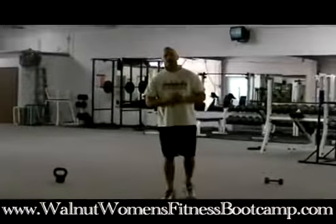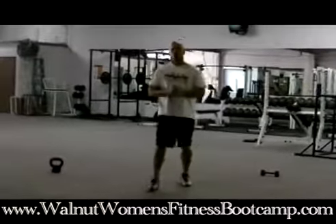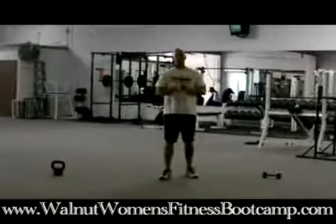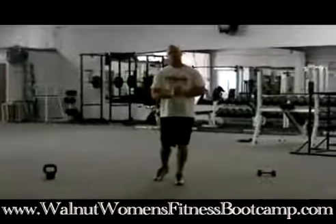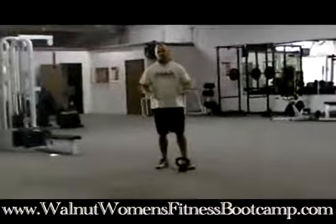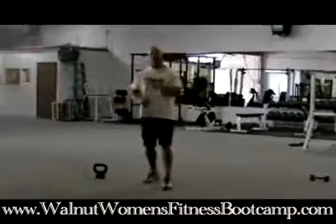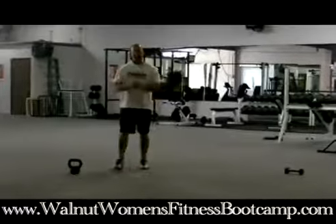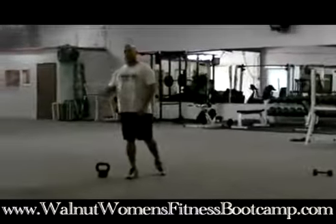I just want to give you a closer look at our boot camp so you can get an idea of how we run it and what's going on here. What we have is a circuit format. Each station or each exercise is 30 seconds long in duration. I'll demonstrate each exercise, then each woman will take a station. The number of stations is determined by how many women are at that particular camp. I'm going to show you four exercises, and remember that in each exercise you'll be there for 30 seconds.